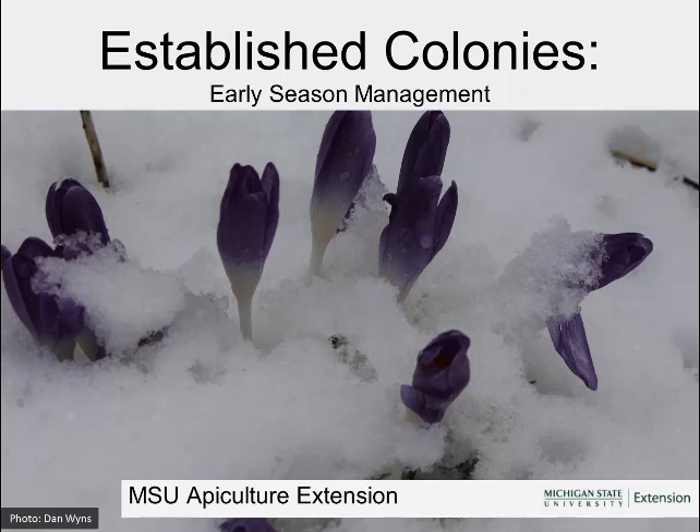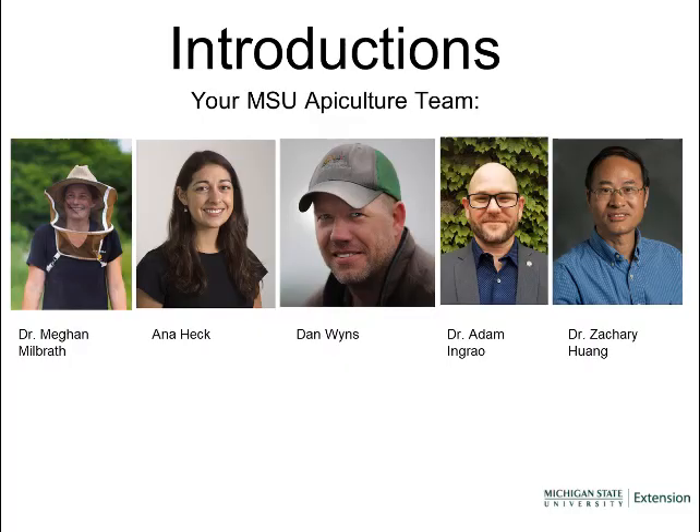Welcome to the Michigan State University Apicultural Extension Beekeeping Webinar Series. This webinar, 'Established Colonies Early Season Management,' is designed for beekeepers who have overwintered colonies and are looking for guidance for the first steps of bringing them out of winter and starting the new season. This webinar is brought to you by your MSU Apiculture team, a group of specialist technicians and educators who are here to help you with your bees.